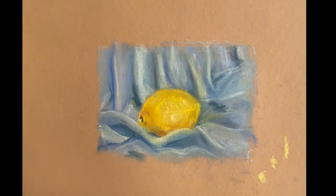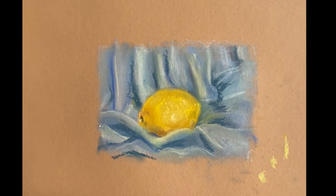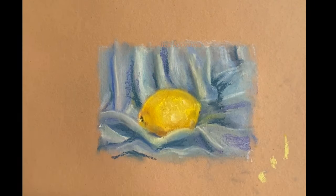Do not forget to always have a tissue, as your hands will get the pigment very quickly and might shade not in the color you expect. Make sure to use a tissue or wash your hands if necessary.